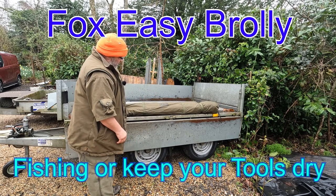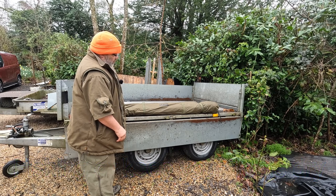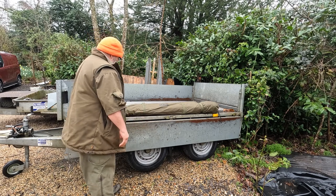This is a look at the Fox Easy Brolly. It's a fishing umbrella that goes all the way down to the ground and gives you the ability to put it over the top of your tools to stop them from getting wet.